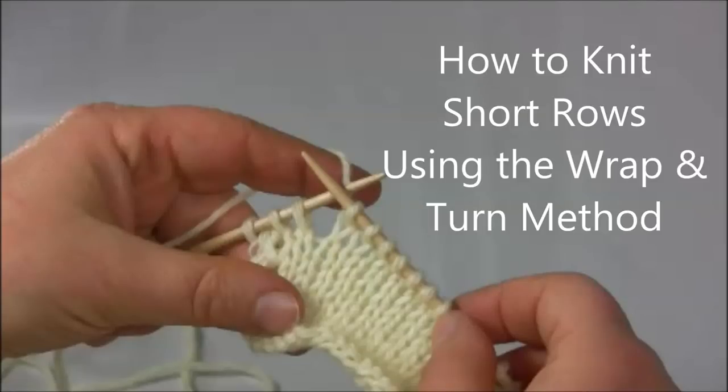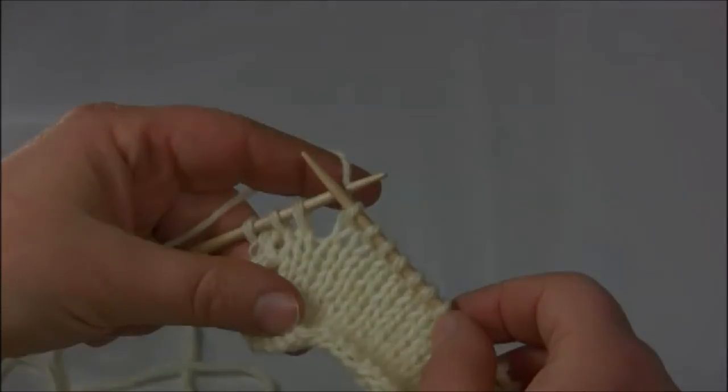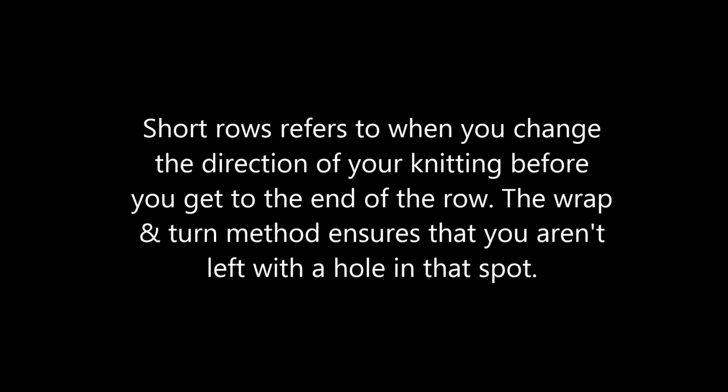In this video we will explain how to knit short rows using the wrap and turn method. Short rows refers to when you change the direction you are knitting before you get to the end of the row. The wrap and turn method ensures that you aren't left with a hole in that spot.